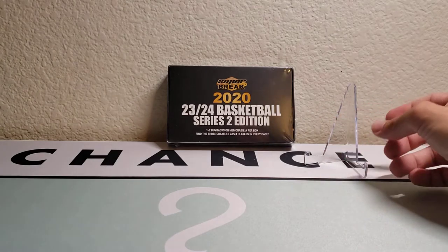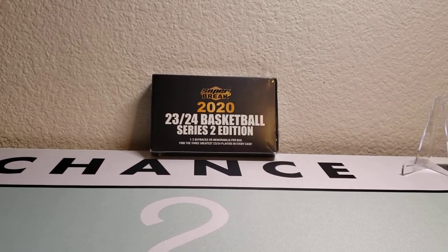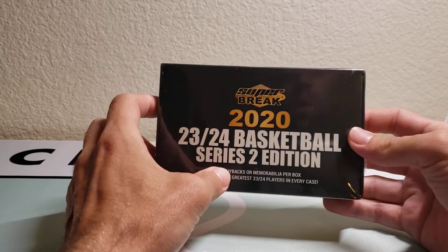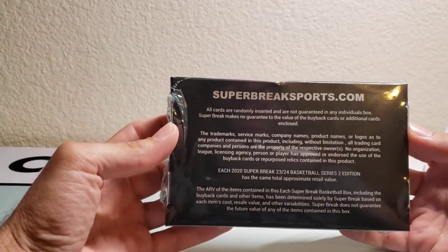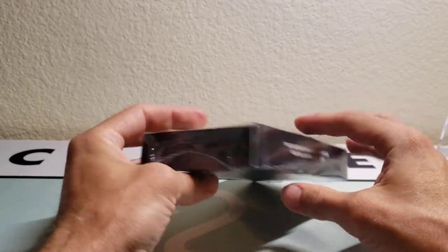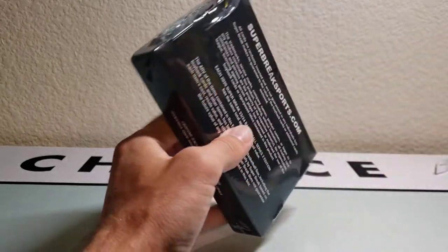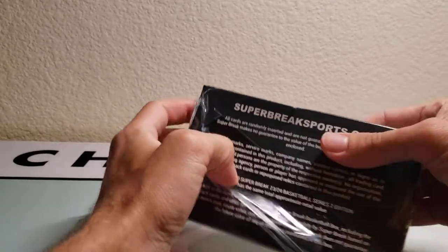Keep an eye open for that video coming sometime next week, basically as soon as Benini ships me the box. Anyway, let's take a look at the 2020 Super Break Series 2 together. It's all buyback cards. I'm not entirely sure what to expect from this — I've not opened anything like this before. I have Series 1 that I haven't opened yet, but this is the new release.